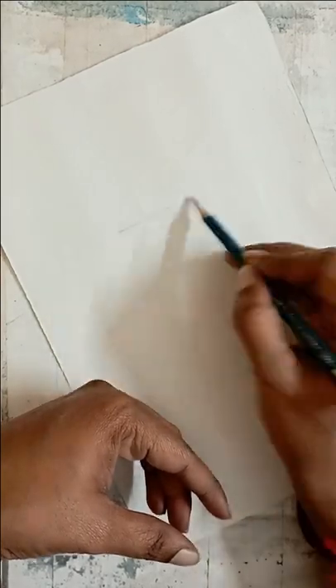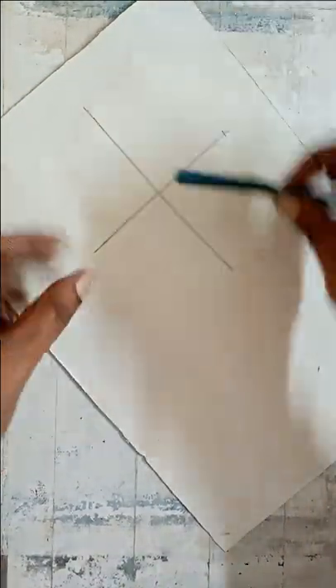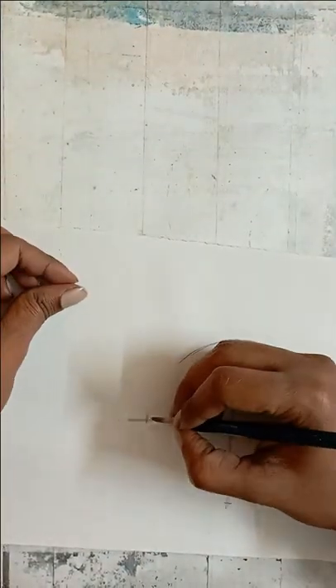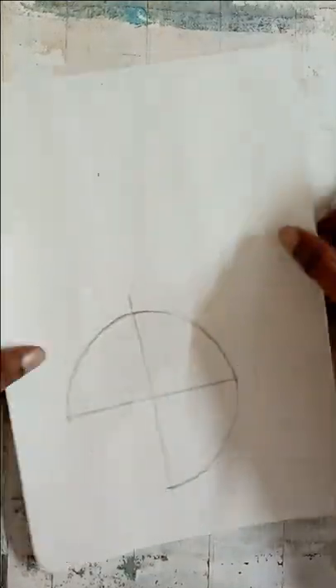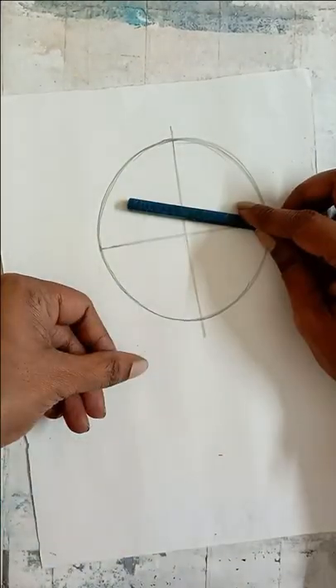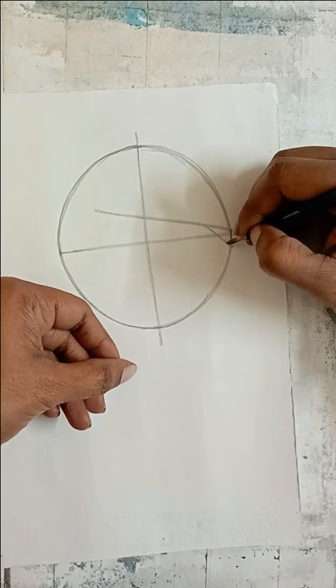Without further ado, let's get to the tutorial. First of all, we are going to draw the basic shape of the dog. I'm going to draw two lines in a T-shape — this is the X-axis and the Y-axis. We are going to measure all the sides, like what size you want the head to be, and then by joining the ends you can draw almost a perfect circle. Instead of using any stencil, today I'm going to show you how to do freehand drawing, because freehand drawing is very important.